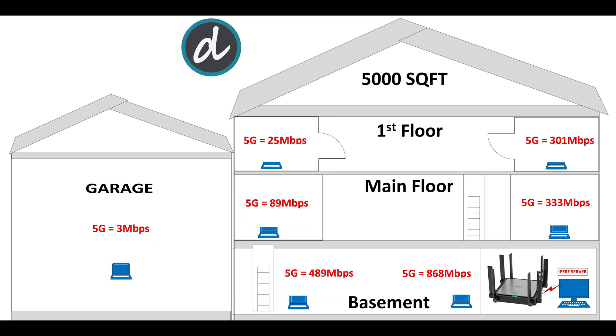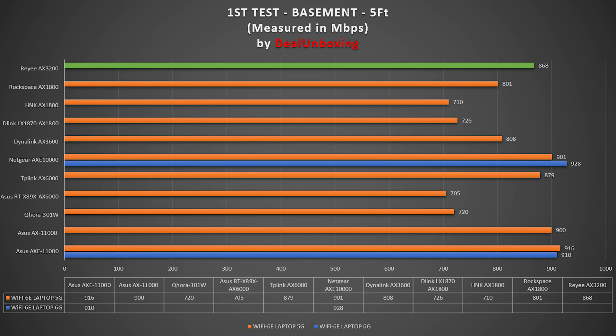For the first Wi-Fi speed test, we placed the laptop with the Wi-Fi 6E card within five feet of the router. We ran the iperf3 test on the 5 GHz band and achieved a max speed of 868 Mbps, which is a great result for a sub-$100 Wi-Fi 6 router. You can clearly see in the chart an outstanding start.